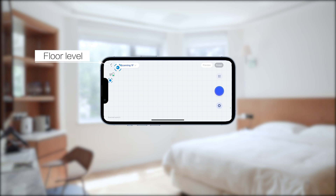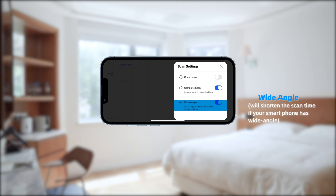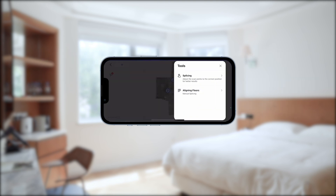On the scanning screen you will find your starting level, power level, and capture settings. There is also a countdown timer. Complete capture enables more images of floors and ceilings. Wide angle will shorten the scan time if your smartphone has a wide angle lens. The capture button and tools allow you to manually remove a scan or a whole floor of scans.